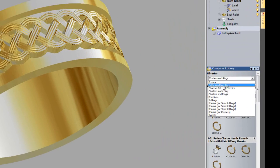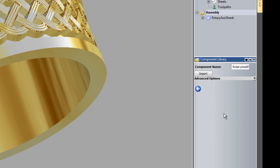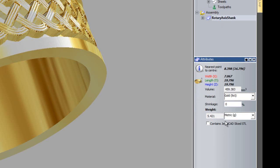If I go to libraries and go to Celtic Wedding Rings, here you can see the cross weave that I've just created. But if I select that now, it's not giving me an option for what sizes I want to use. What I need to do is to select Rotary Axis Shank, select Properties, and just make a note of the sizes - 16.8 for the diameter and 7 for the width. This is going to be a lot easier in the future - I'm not going to have to write these sizes down and set up these dimensions manually.